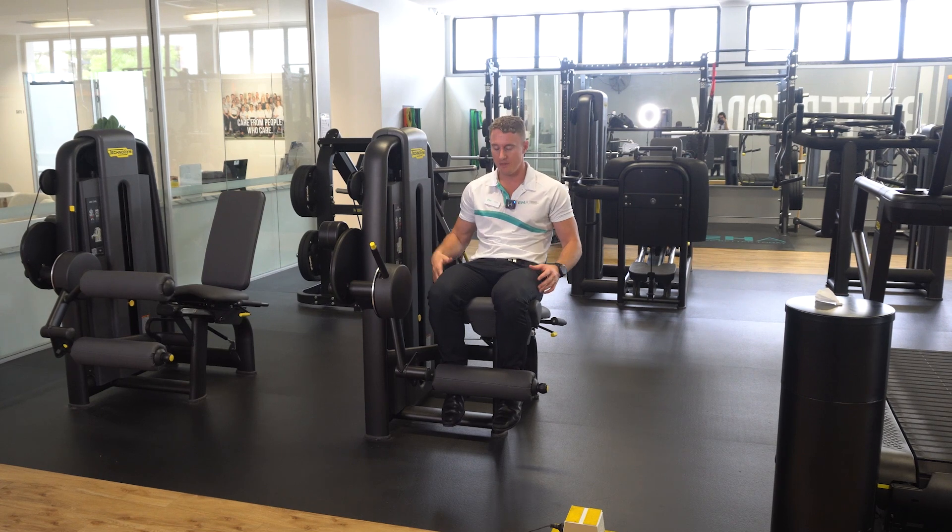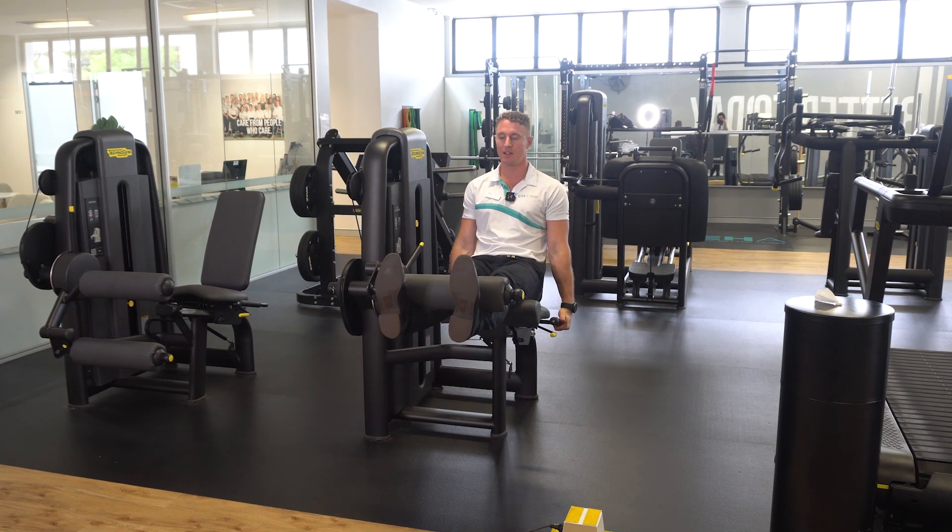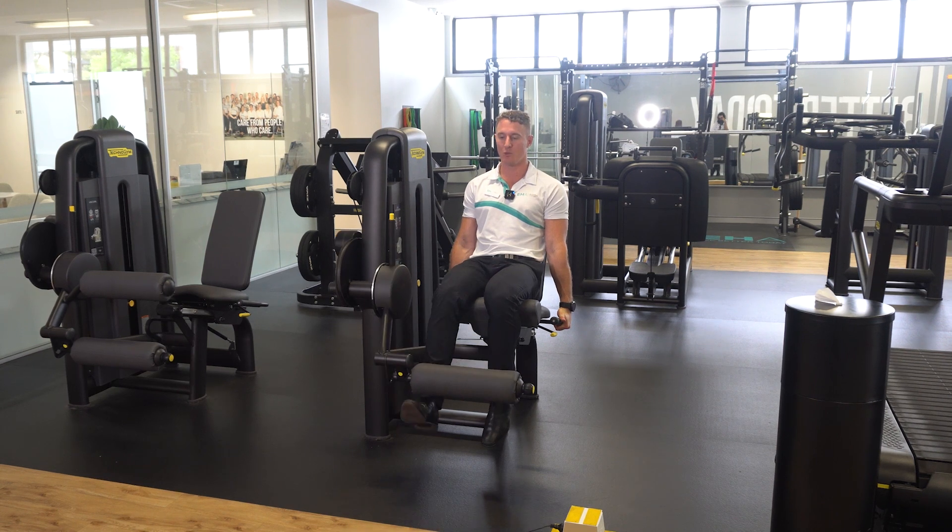Set the load to your prescribed load, then grab the sides, push out with two legs, hold at the top, and lower down with only one leg.